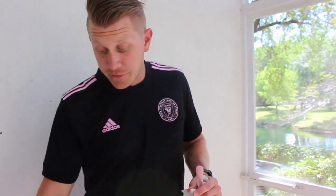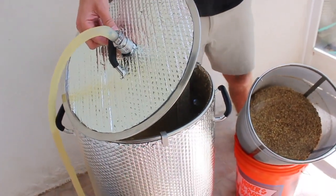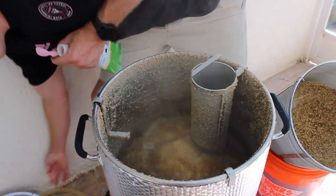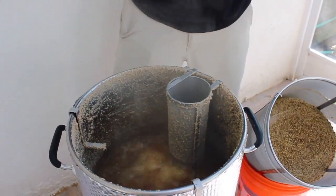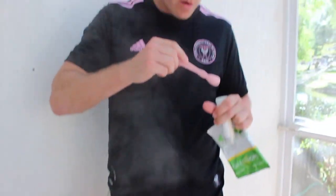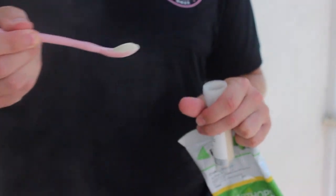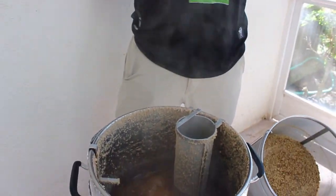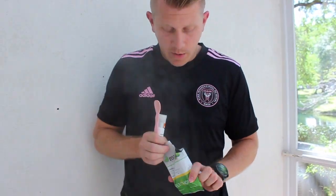We're down to the last 15 minutes of the boil and we're at about five gallons. We're going to add a flocculant tablet now to help everything coagulate and get a cleaner beer. I'm also going to put in about half a teaspoon of yeast nutrients. Then obviously our second ounce of Challenger hops goes into the hop spider.